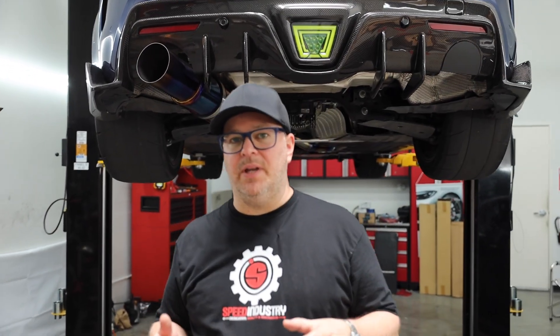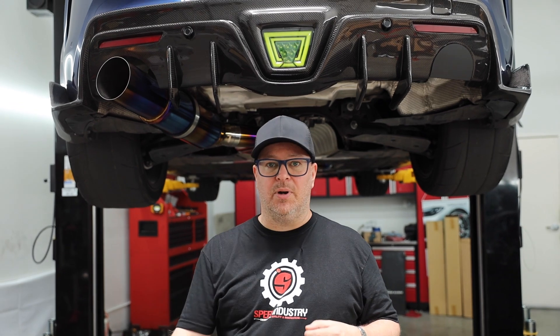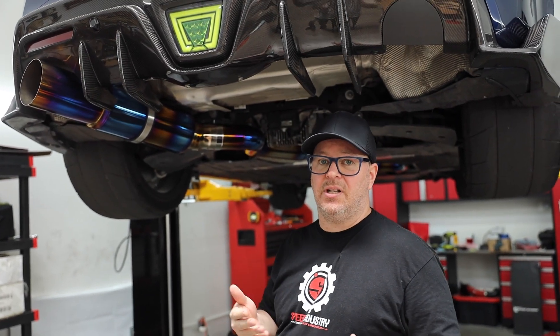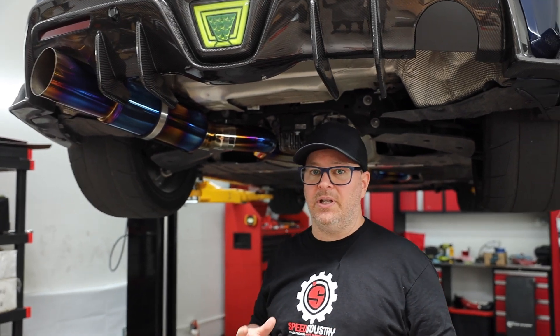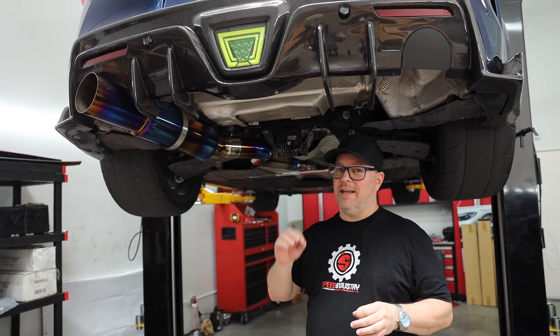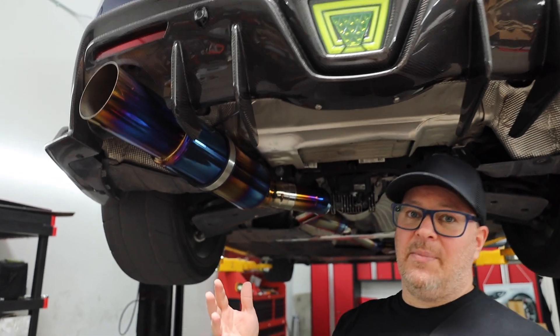If you guys watched the last video, we went over all the tips and tricks and the install on this SP1R titanium exhaust, so I'll put a link to that one right here in the corner. But today I'm going to give you guys the sound clips and my personal opinion. Please reference back to the other video if you've purchased it — all the links will be down below. There are some new things coming from SP1R that you're just going to have to wait for, but I'll make an announcement later.